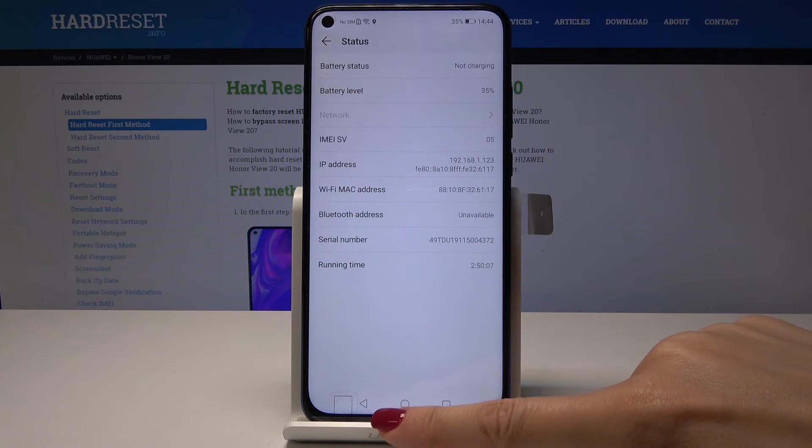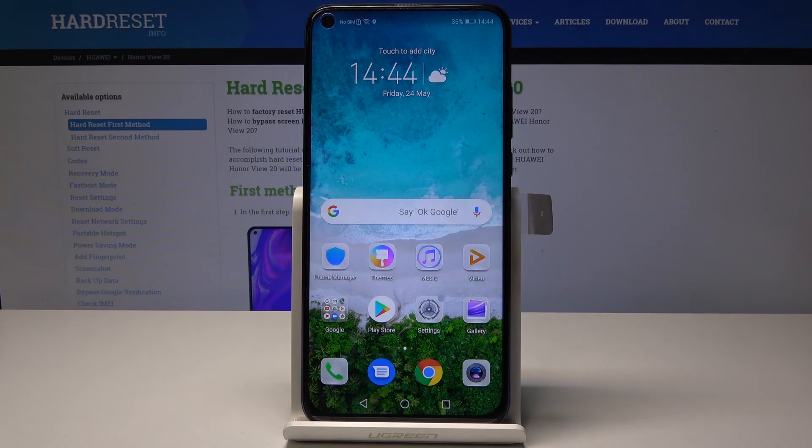So that's it — this is how you can locate the IMEI numbers for your Honor View 20 and also the serial number. Thank you for watching. Please subscribe to our channel and leave a thumbs up.